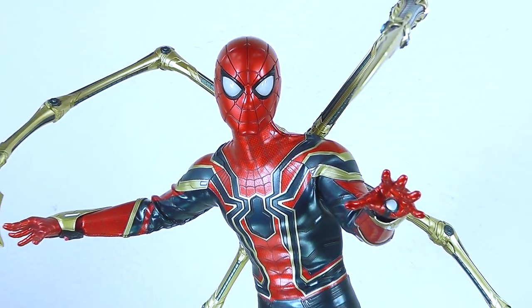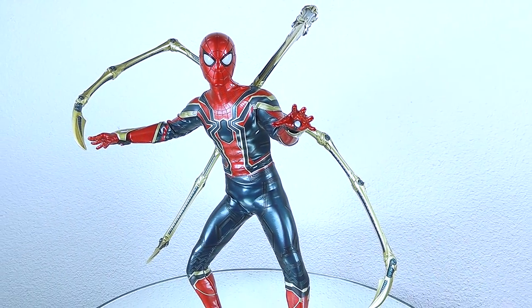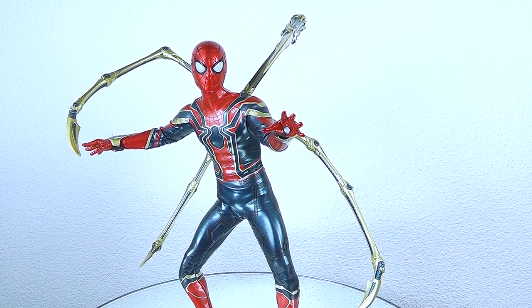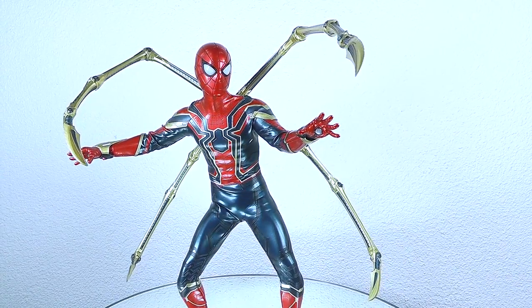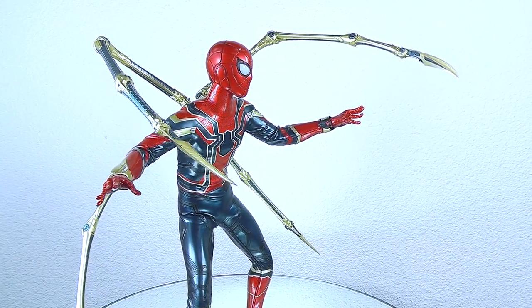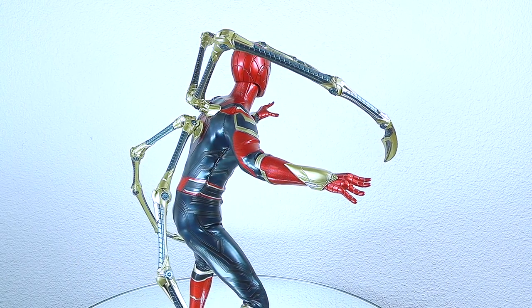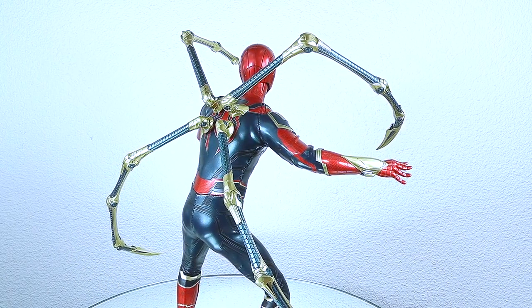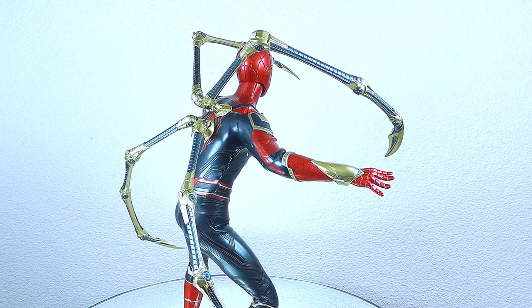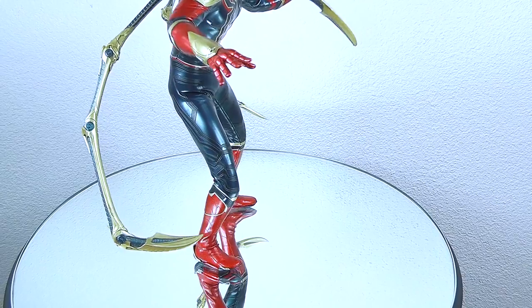Alright guys, last pose in this video review, then we do the conclusion. We have an upright position with the mechanical legs pushing forward into action and battle. I have to tell you the balance and stabilization on the posing is so well thought through. I totally dig the feet toe tip articulation.